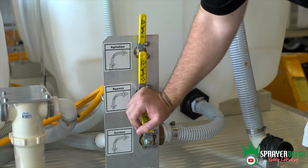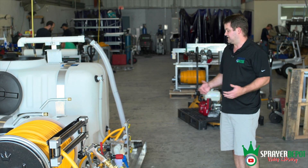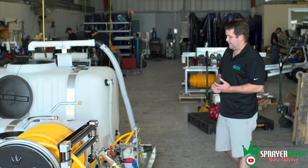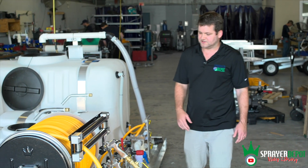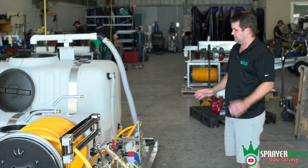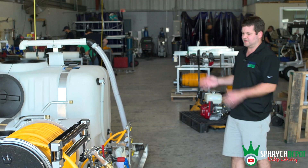Everything is set up so you can't damage the system — the bypass line is not closed. We've seen sprayers where the bypass line is closed, it pushes back on your pump and ruptures your diaphragms. When you're done spraying, always put this back in bypass mode: pressure to bypass, pressure to bypass. You always want to do that. That covers the three-way plumbing in the different tank sizes.